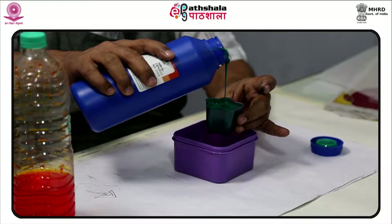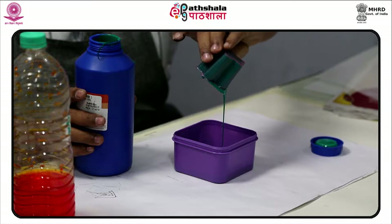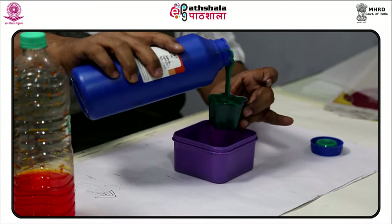Screen printing is a form of stenciling that first appeared in a recognizable form in China during the Song Dynasty. It was then adopted by other Asian countries like Japan and was further refined by creating newer methods.